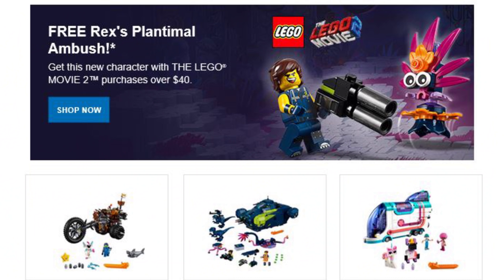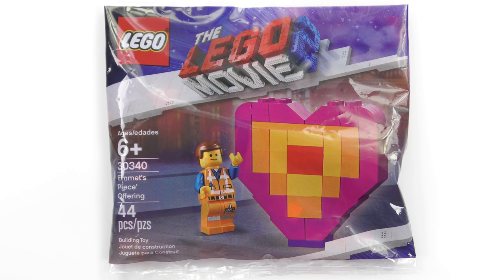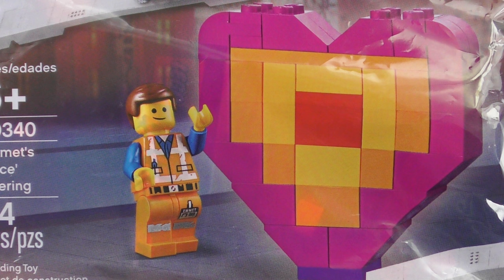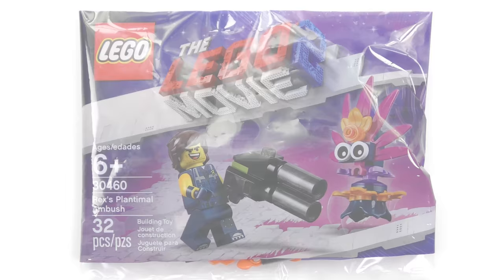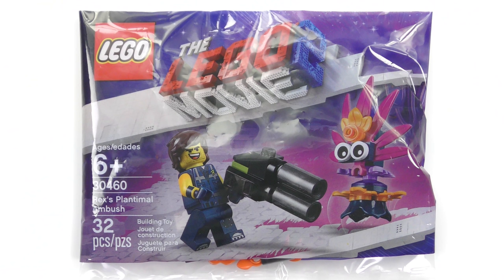Tracking down a full set of polybags isn't an easy task. Some of these are promotional sets and some were only available in specific stores. For example, I picked up Emmett's Peace Offering at Target, and because they were selling these off I actually bought 10 of them — at $2 a piece I couldn't go wrong. Rex's Plantable Ambush features a Rex minifigure, a novelty oversized gun, and a rather cool looking alien creature. This was a free gift with purchase at the LEGO store in February 2019.